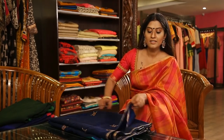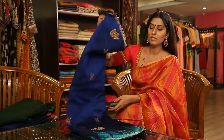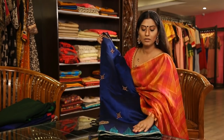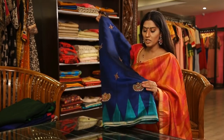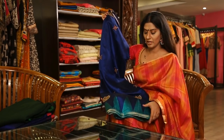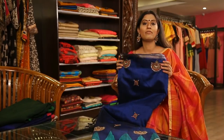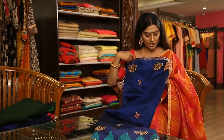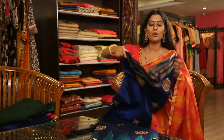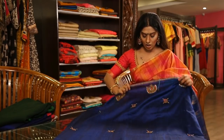This is a Diwali special saree — complete raw silk with temple design, blue color and sea green mix. This is a temple design weaving. It features meenakari designs and kundan work all over.